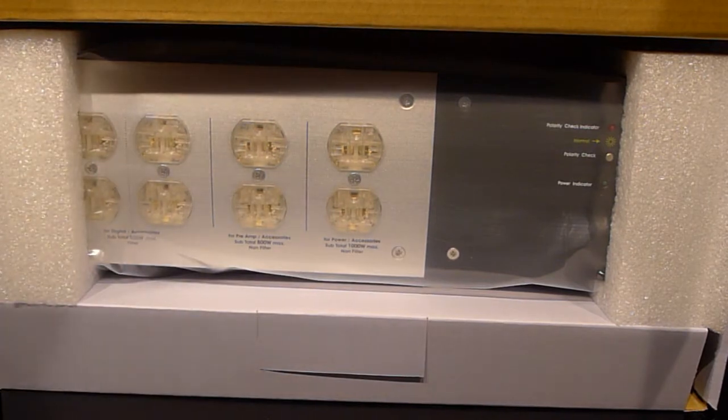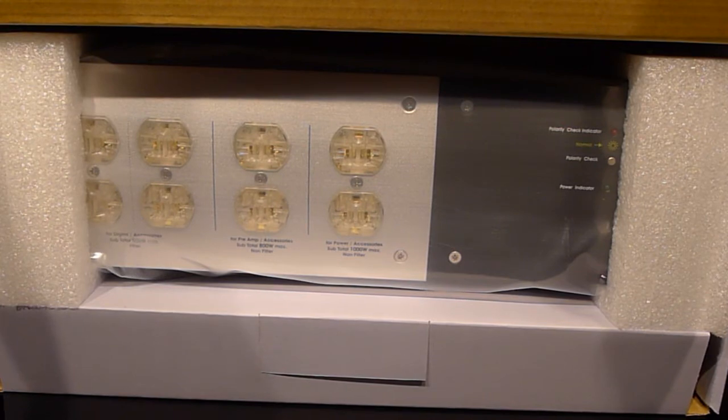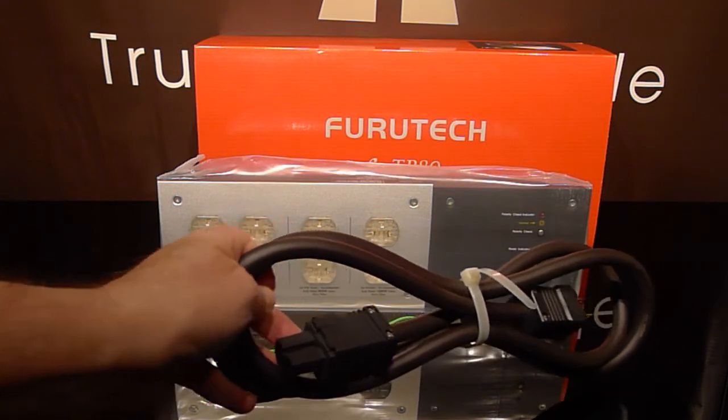You can see it gives you plenty of outlets. This unit has surge protection, a very stout power cord, and an additional ground cord.